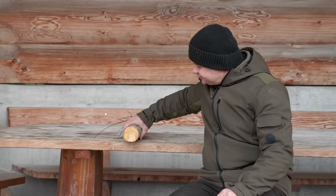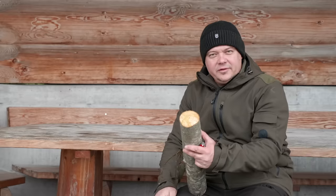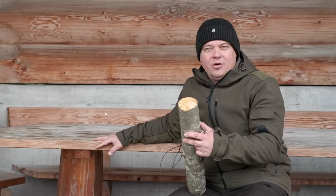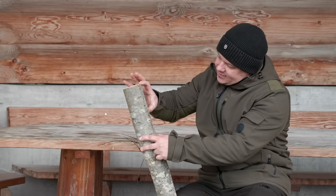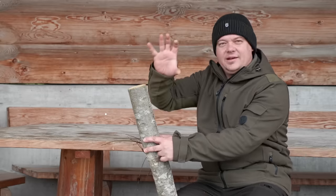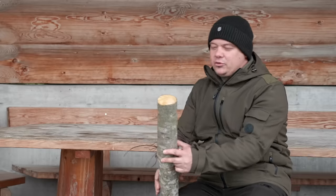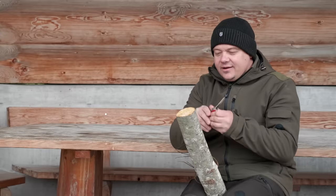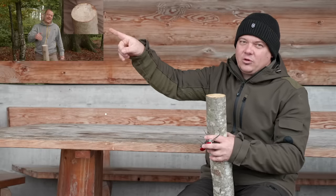For start we need a trunk from a wood who is easy to carve, for example birch or alderwood, and the first step is to cut away a piece about 10 centimeter length. How to cut through such a trunk where the diameter is bigger than the saw length I showed you already in this old video.